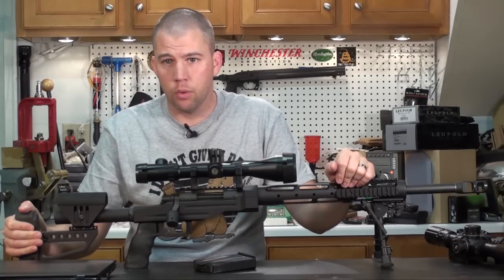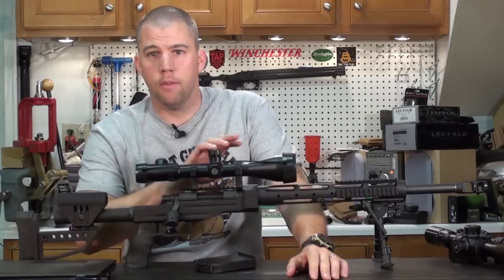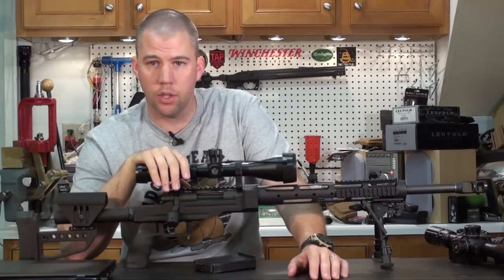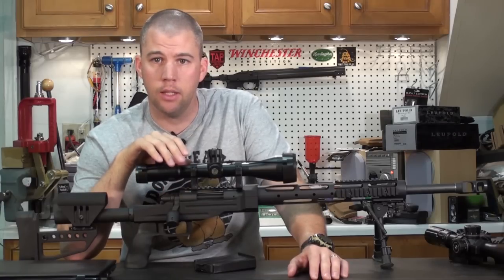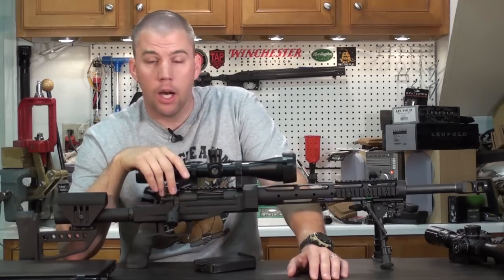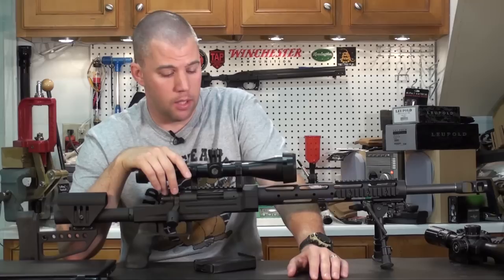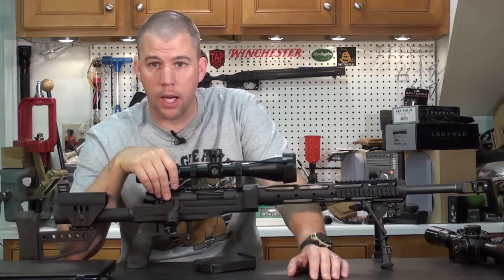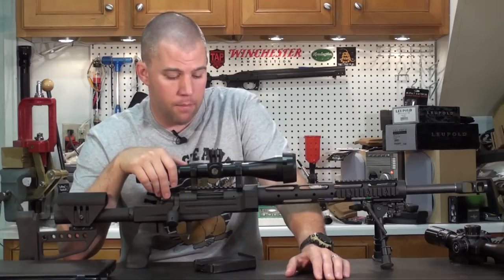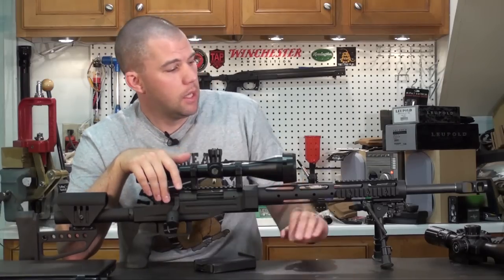Now let's talk about the individual components. First, the barreled action. When I started building this rifle, I knew we were going to use some kind of chassis system, so there was no reason to select a rifle that already had an expensive stock or a bunch of accessories. I wanted to go with a Remington 700 because I'm a Remington 700 armorer — I know how to work on these things, I've been dealing with them for quite some time, and I've got a lot of spare parts laying around. Anything that happens with the rifle, I can generally fix pretty quickly.